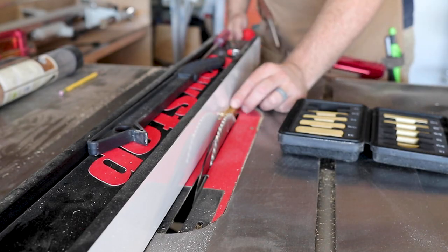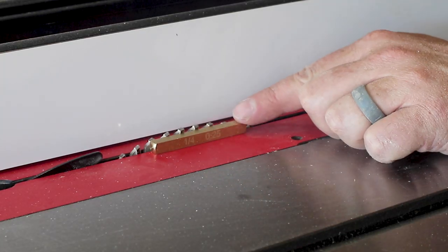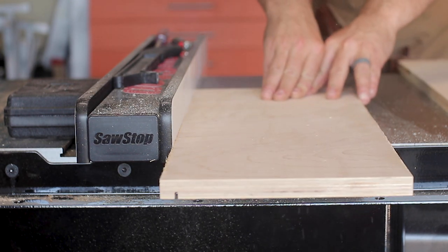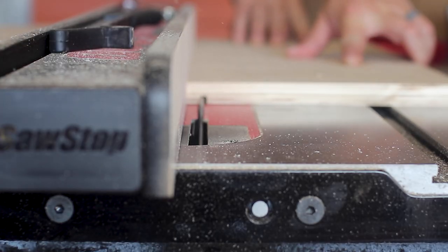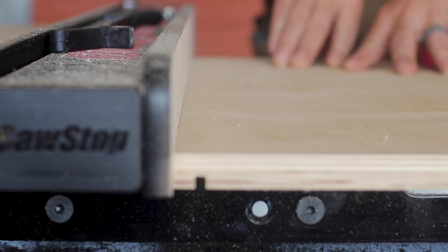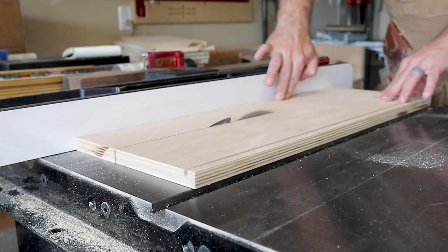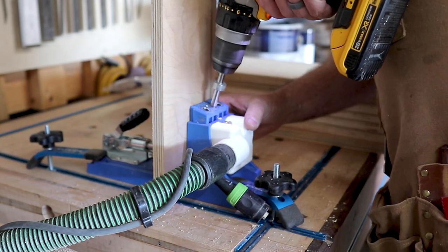I recently got these Rockler setup blocks and I'm finding I use them on pretty much everything. In this case, it was setting up where my dado needed to go for the drawer box bottom. When I'm building drawers — especially for anything with a lot of weight — I cut my dado in all four sides of the drawer, then cut the drawer bottom to fit within all four sides so it's fully encapsulated and has support on all sides.